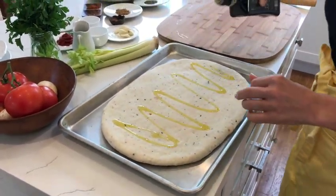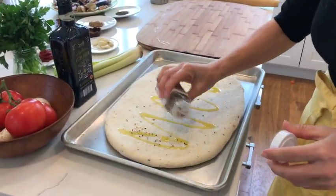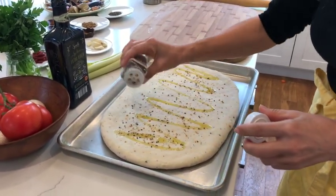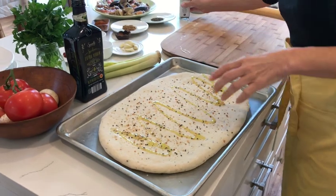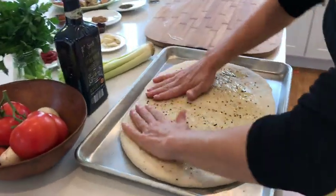A little bit more olive oil, and I also want to add some of this mixture of onions, poppy seeds, and sesame seeds. It looks so, so good. I love the colors — this rich green olive oil and black poppy seeds. It's just so beautiful.